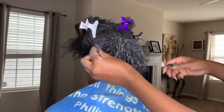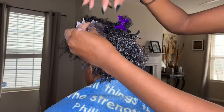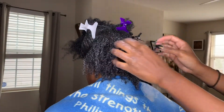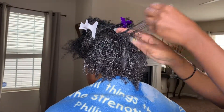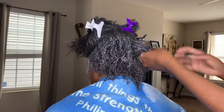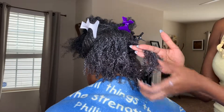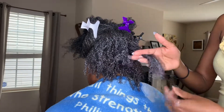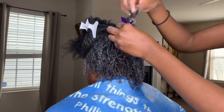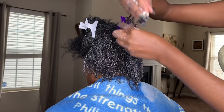Another quick little FYI — the smaller the part that you use when you are trying to define curls, the better the curl will come out. For example, if you were able to literally part your hair with just a few strands and work the product through, your curls will come out more and more defined. That's what you'll see me attempting to do here — running my fingers through the tips of her hair trying to pick up smaller pieces and define the tips of her curls.